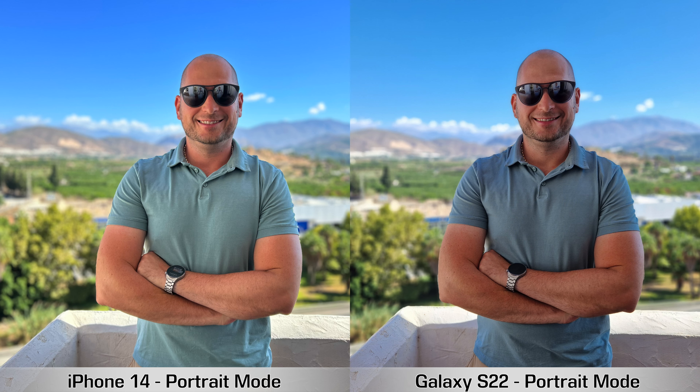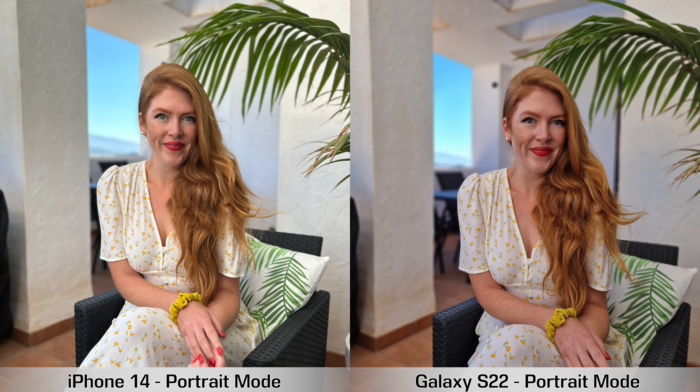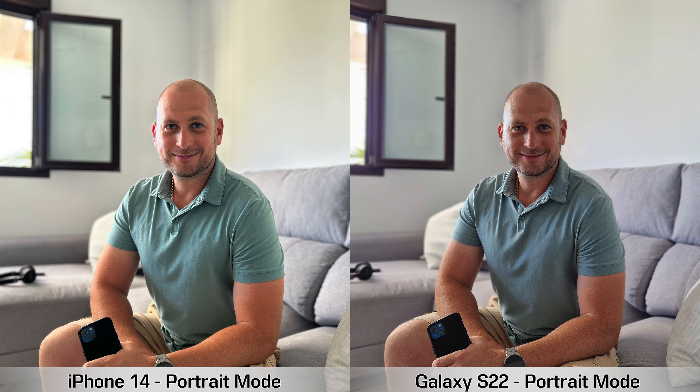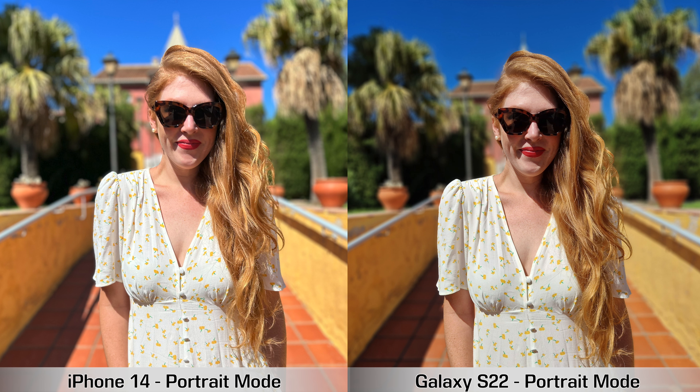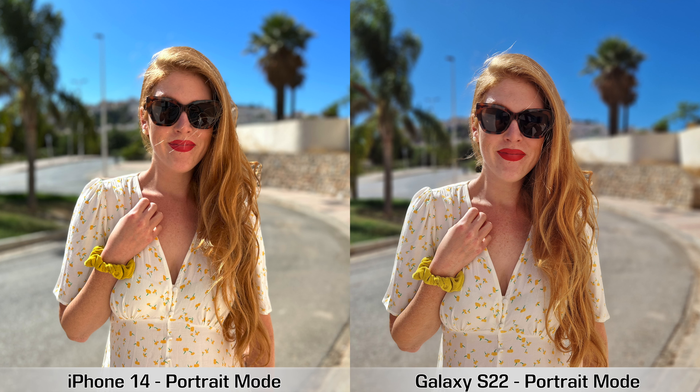Next, portrait mode pictures. If you want pictures that look closer to reality, you'll probably prefer the Samsung Galaxy S22 — those pictures look a bit closer to what I was seeing with my own eyes. The iPhone seems to make portraits more Instagram-ready. As for edge detection around the subject, the Samsung Galaxy S22 does a bit better than the iPhone 14.